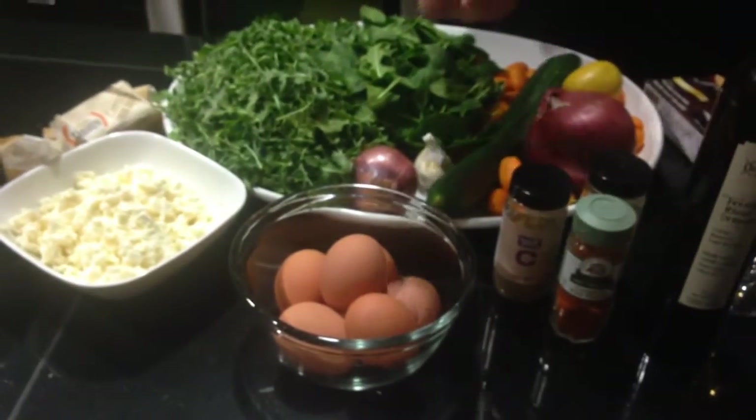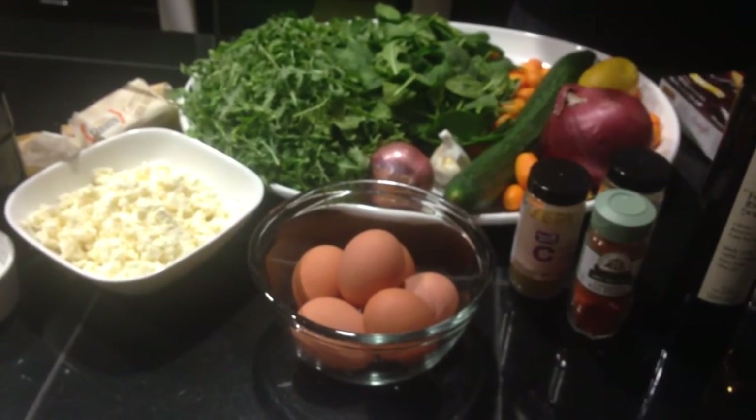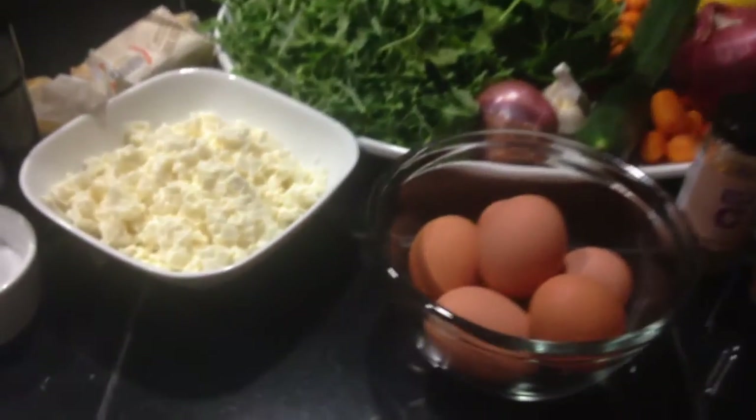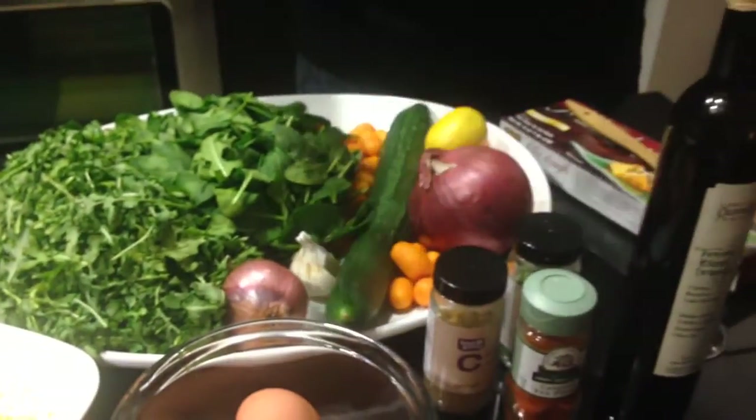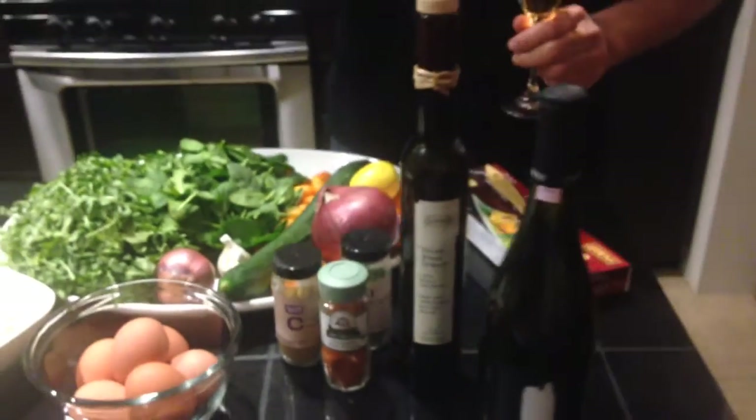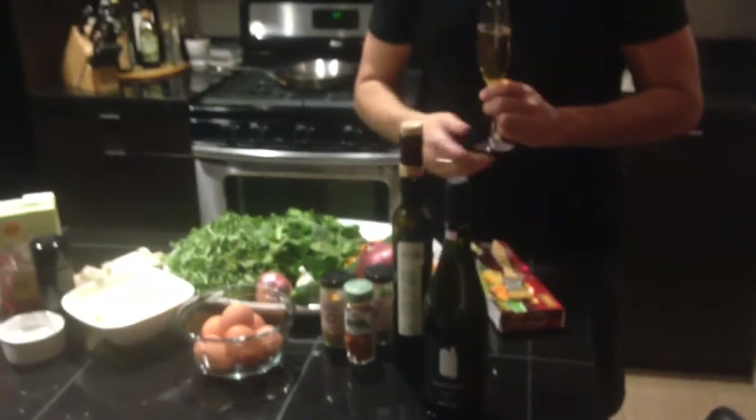It's phyllo — a phyllo cup with wilted greens, feta cheese, and an egg baked in it. I'm also doing a side dish with fresh cucumber, kumquats, garlic, lemon, and red onion. I'm going to prepare this dish completely with step-by-step photos and a recipe at the end for you to enjoy.